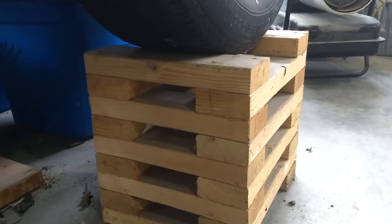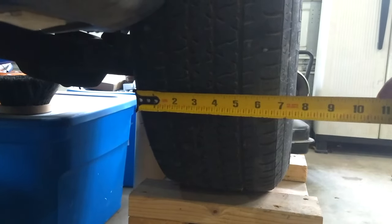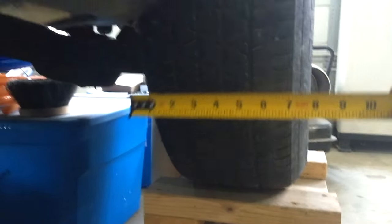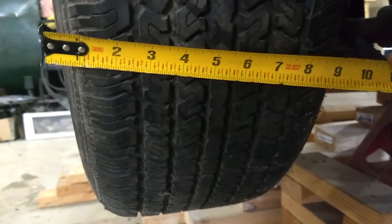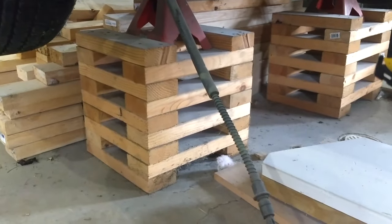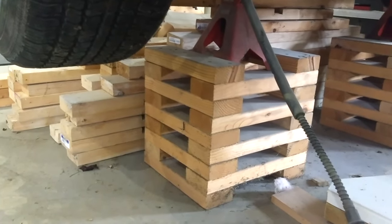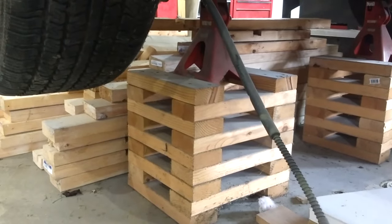To figure out how wide to make your wheel cribs, get a tape measure and measure the width of your tire. The front on this car is seven inches of tread, and on the back I have about nine inches. So for this build, I'm going to go 10 inches wide for the wheel crib, which would work for this car plus daily drivers and all that kind of stuff.